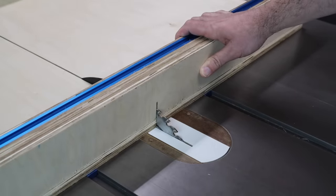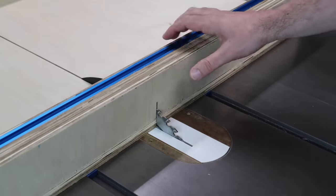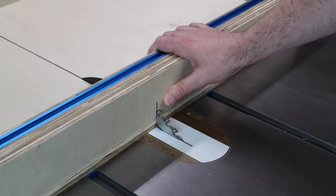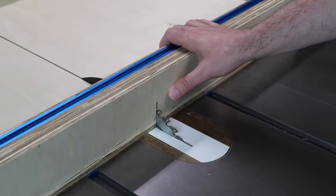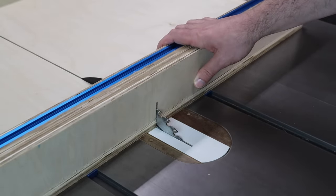As you can see, when you're using this sled, the blade can come out the back here, and if you're not careful you can end up hitting your fingers. So I'm going to make a safety block to go on the back of the sled just to make sure I keep my hands out of that area and don't get hurt.